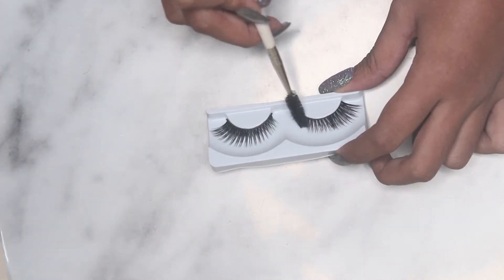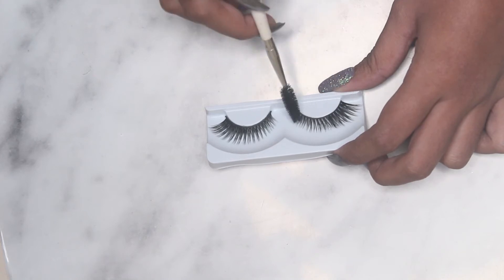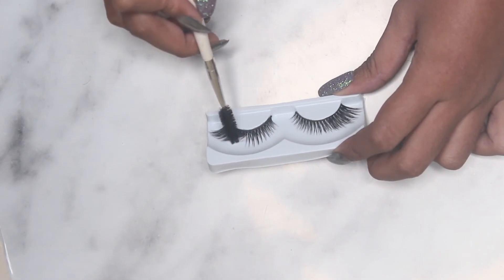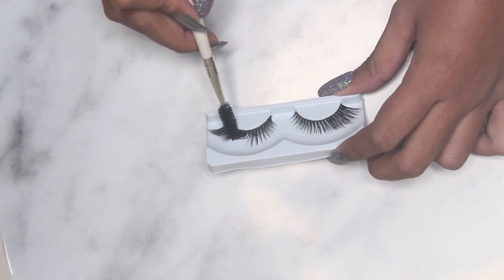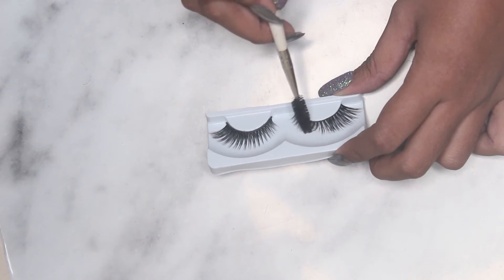You can definitely see a change — you can see how they are going in different directions, just like natural lashes. The untreated one is systematically ordered and very stiff, while this one has started looking very soft.